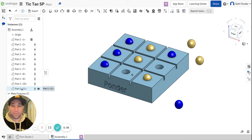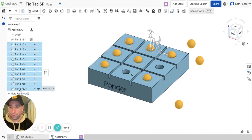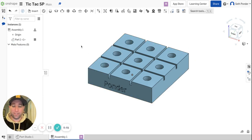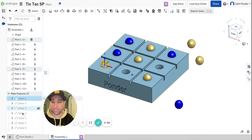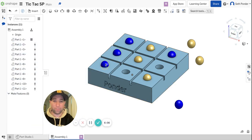You guys can also play another game. What you can do is click on this one all the way down to this one, hold Shift, and hit Delete. I just deleted everything — just kidding, I wanted to delete these sliders. I'm going to click on the first one, click on the last one, hold Shift, and delete those. Then we can pull off the marbles and play again.